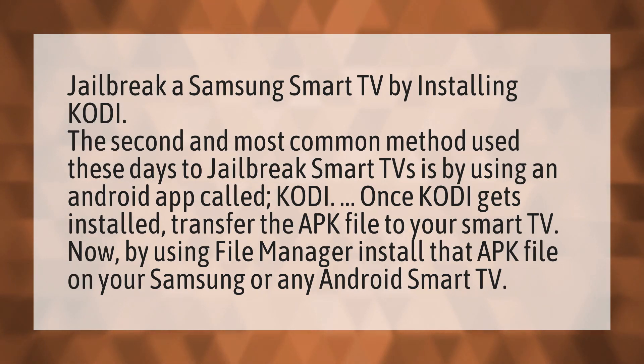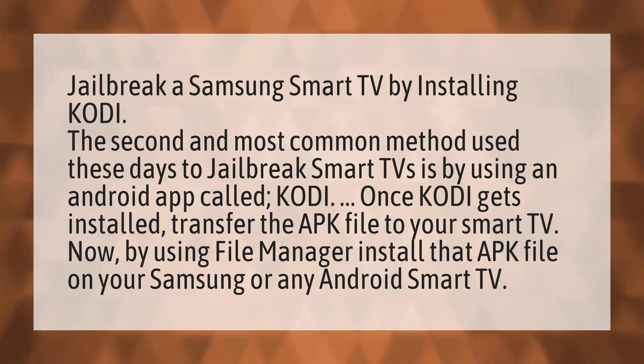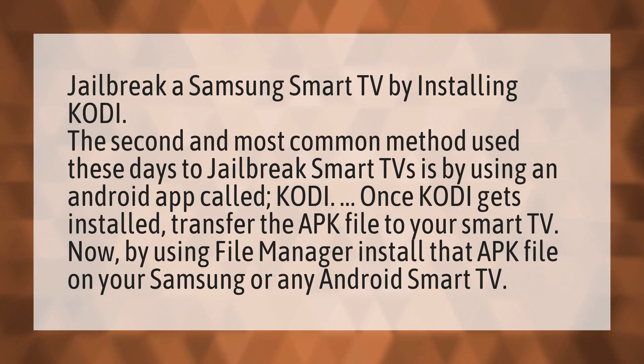Jailbreak a Samsung Smart TV by installing Kodi. The second and most common method used these days to jailbreak smart TVs is by using an Android app called Kodi. Once Kodi gets installed, transfer the APK file to your smart TV.